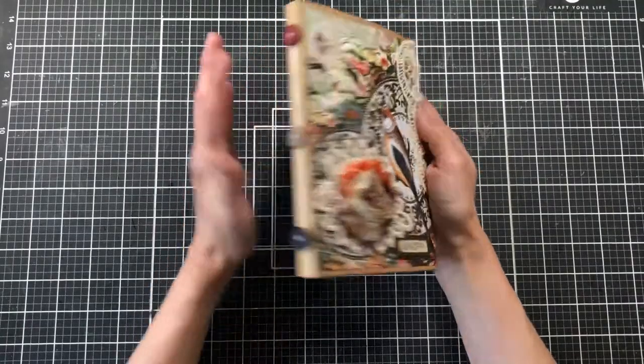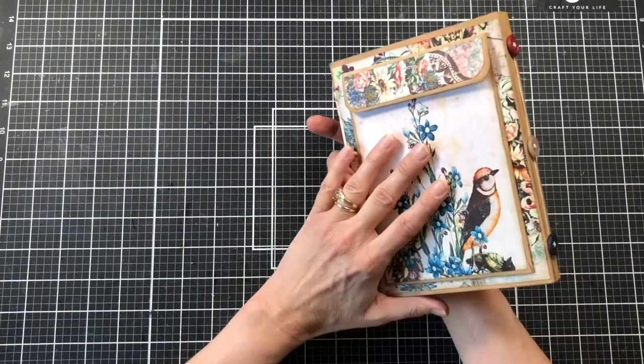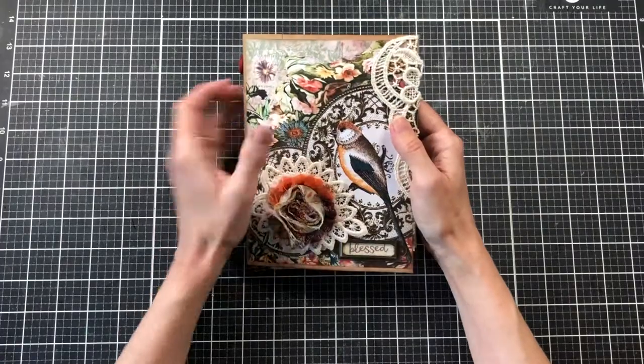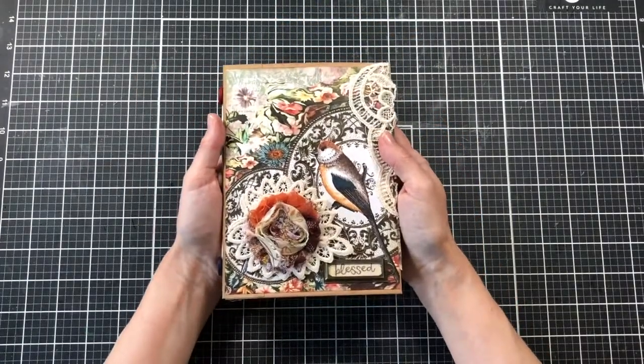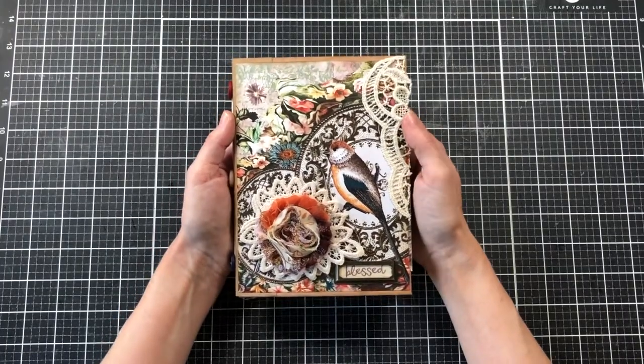I hope you're enjoying the process videos as I create this envelope folio journal and I will be back with one more video — more than likely for the journaling cards going in the envelopes. Hopefully I will film that; if not, I'll come back with a flip through so you can see the entire journal. Thank you so much for watching and I hope you have a wonderful day, bye!